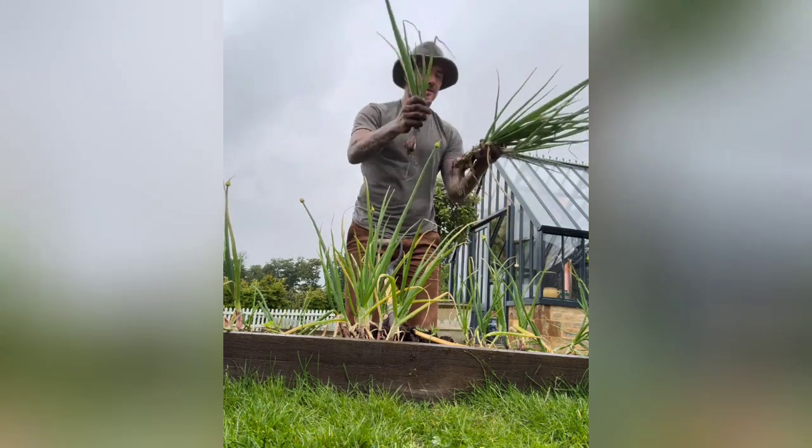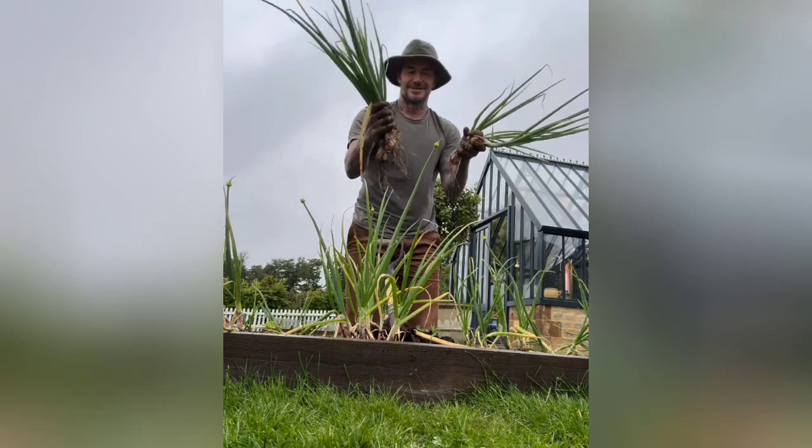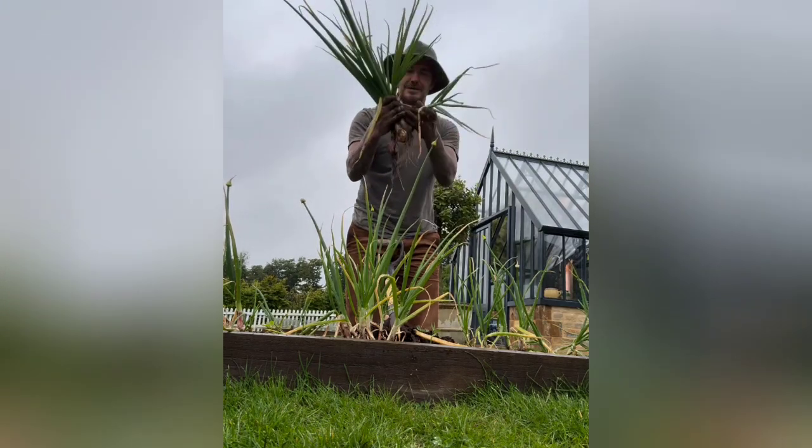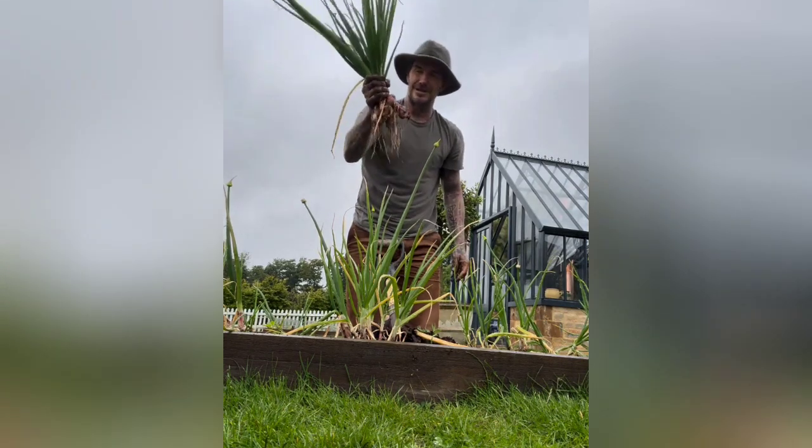That's a good spring onion. Not bad for my first try, look at that.